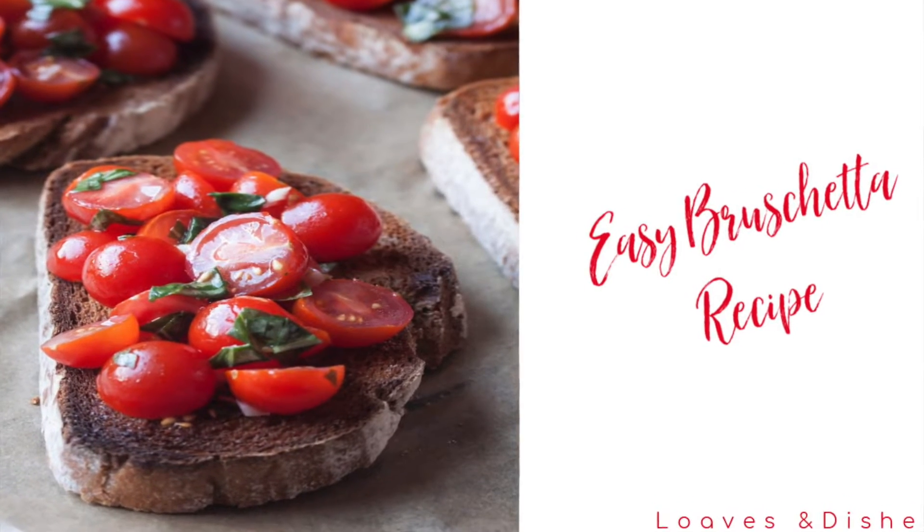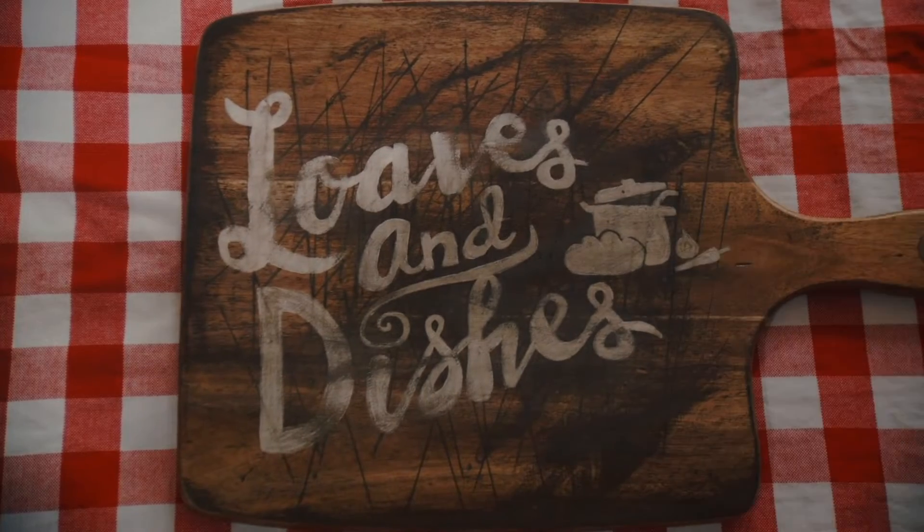Hey, it's Sarah with Loaves and Dishes, and today I'm gonna be showing you how to make this super easy bruschetta.